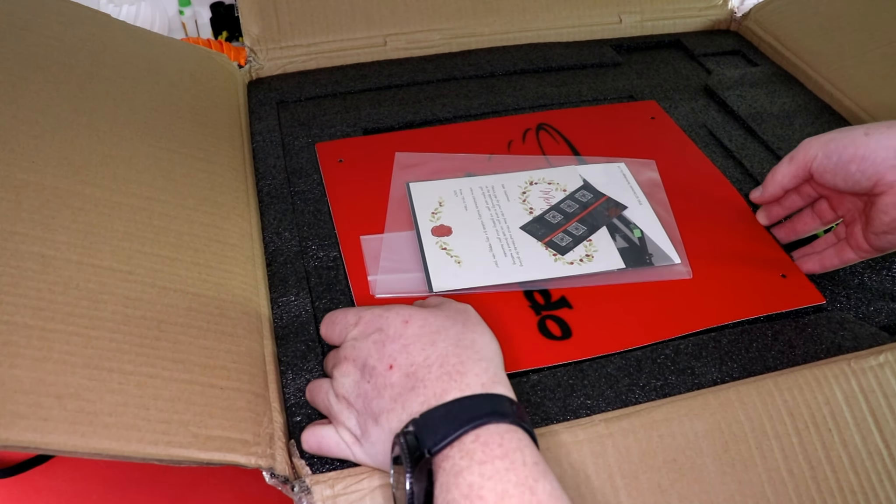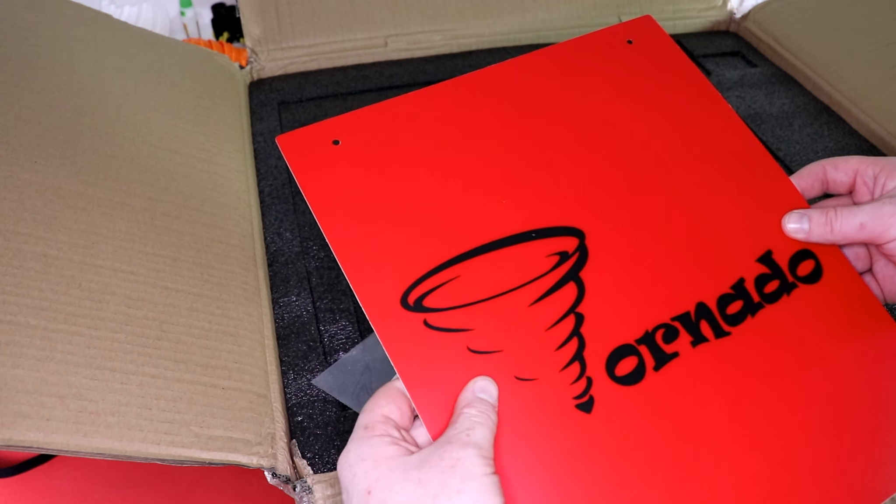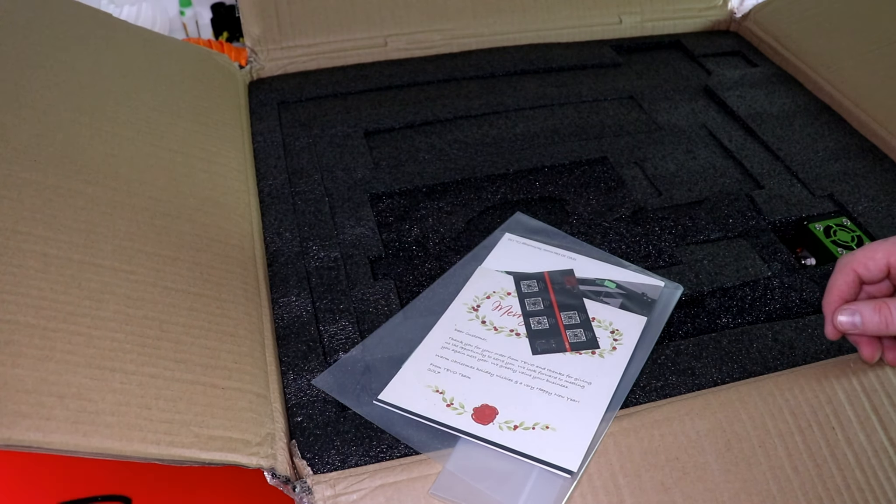It looks like it has a little BuildTAC surface, and it is big. I have a book, and now let's start popping open all this styrofoam. We got the power supply box right here. Everything is tightly packed. I actually really like how they did this — did a really good job.